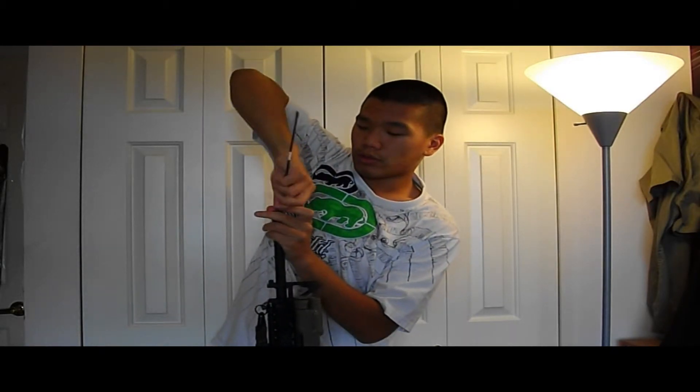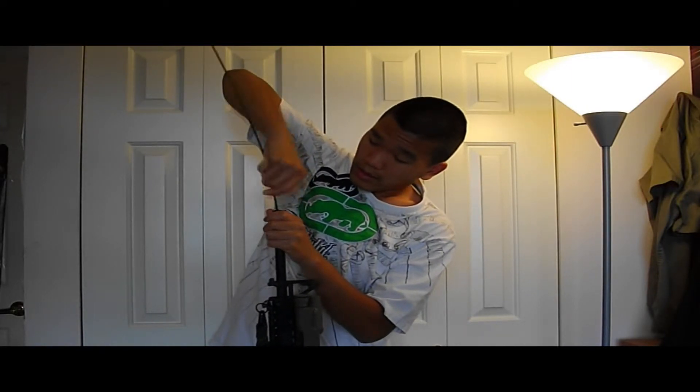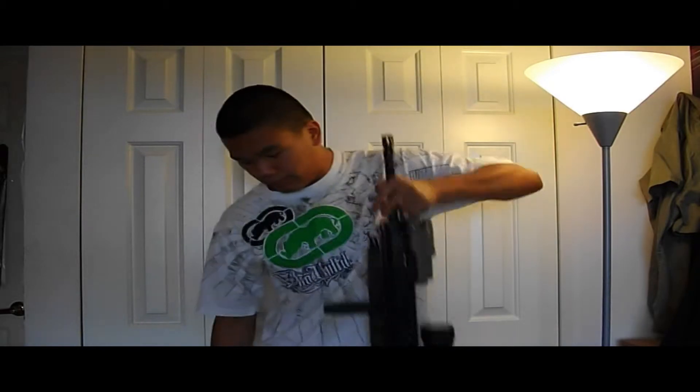And when you pull it out, make sure you do the same twisting motion as you pull. You can see the dirt — it's pretty dirty in there; I haven't cleaned this in a while. My general rule of thumb is clean it after every game and before every game. I like to keep my barrels very clean. Just keep your barrel clean, otherwise it's going to affect accuracy and you might get BB jams.